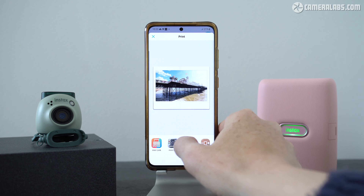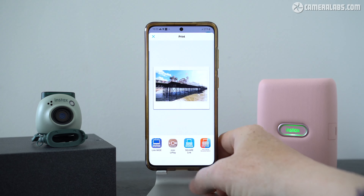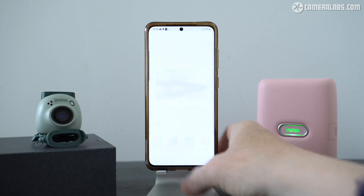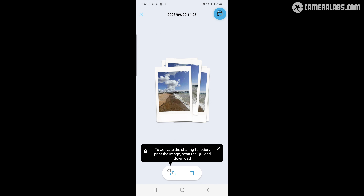The app will talk to any of the Instax link printers that use Bluetooth, as well as to the Mini Evo or Mini LiPlay cameras which feature built-in printers of their own. It won't talk to the old SP3 printer though, which was WiFi only. It's also possible to assemble a series of images into an animation, which you can either share digitally or print out with a QR code that links to a digital version. This works well with the PAL when you push and hold down the shutter button to capture a short burst of action.